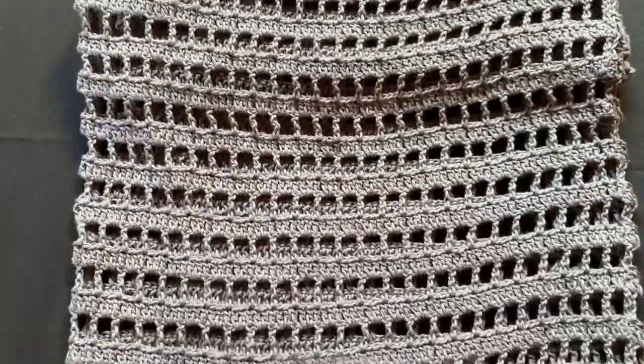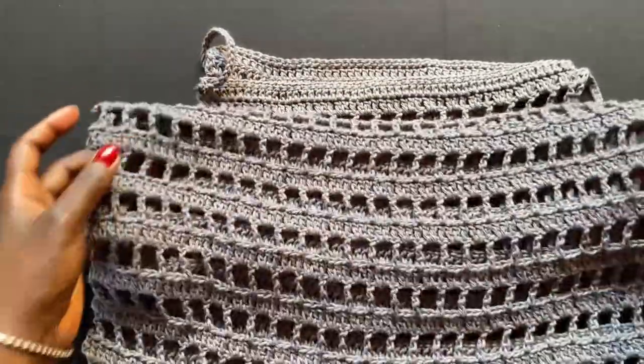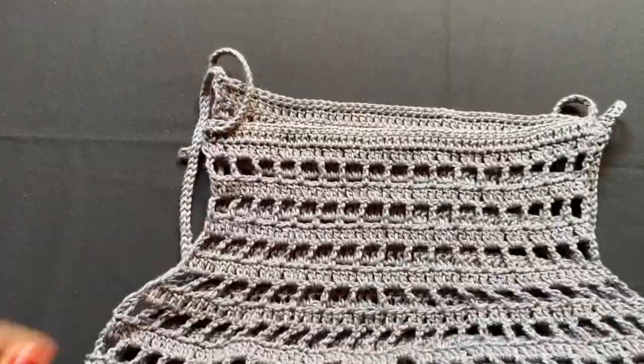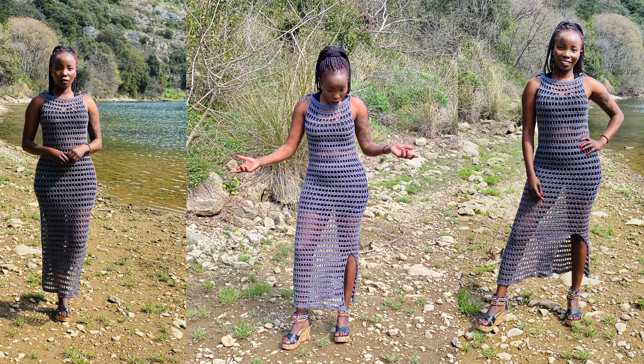I've been getting a lot of requests to make summer stuff — bikini covers and things like that — so this goes along with that. You don't have to make it this length; you can make a short version too. I'm using cotton yarn because acrylic gets really hot in summer. For cover-ups like this, it's best to use cotton or a yarn that doesn't retain too much heat.